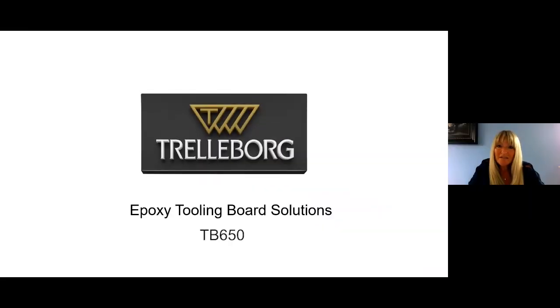Hi, my name is Kerry Lyons and I'm the Global Sales Manager for Trelleborg Applied Technologies. I'm responsible for our aerospace and industrial markets.